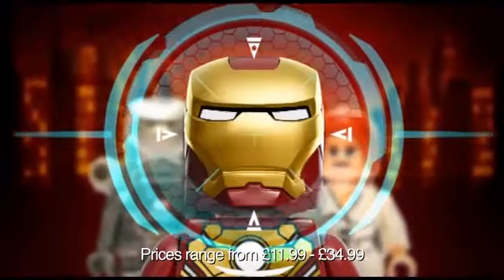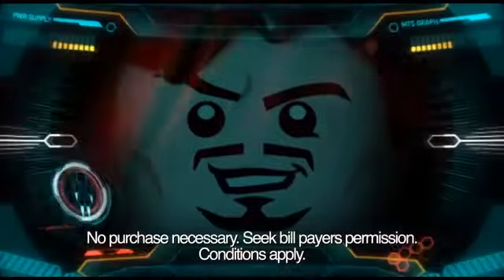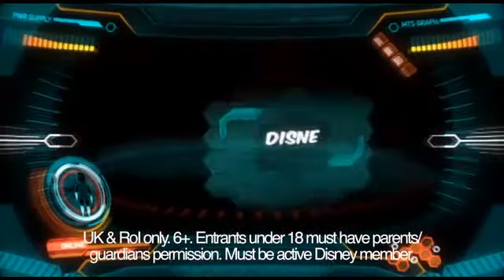Lego Marvel Superhero Tony Stark has redesigned his Iron Man suit and is ready to battle the villains. Iron Man 3 is out now on DVD and Lego Marvel Superheroes are giving you the chance to win some heroic Iron Man 3 prizes.